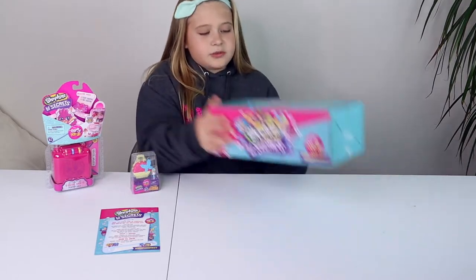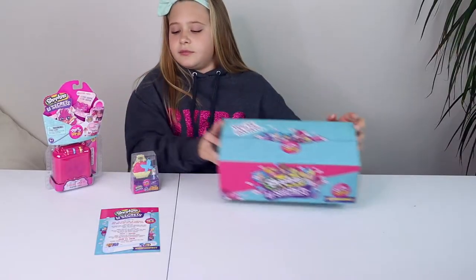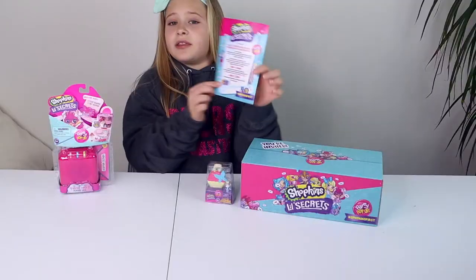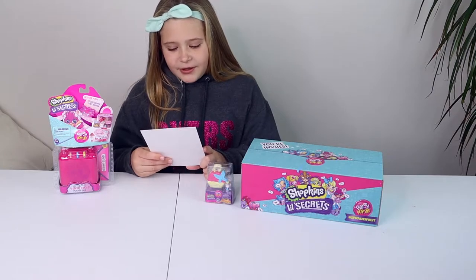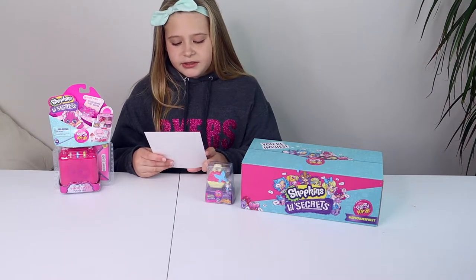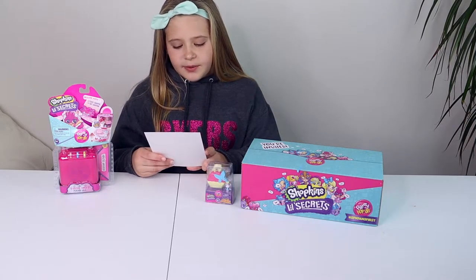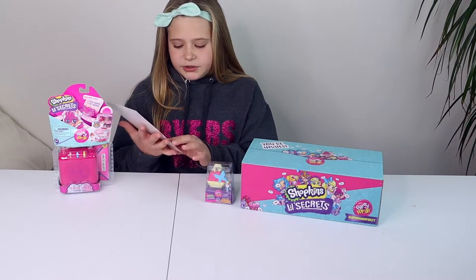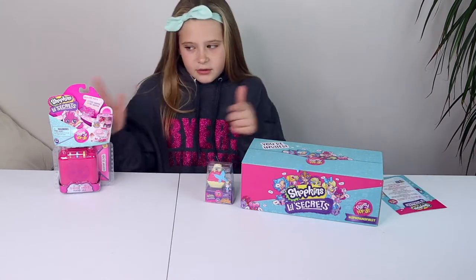And yeah, this is what it looks like. This is what came in it. There is a note at the bottom below the confetti and I'm going to read it. It says: 'It's party time in Shopville and you're on the invitation list. Dear Shopkins fan, we all know how much you love Shopkins and we'd like to say thanks as a reward for being such a loyal fan.' And then there's a bunch of information about them. So let's open this.